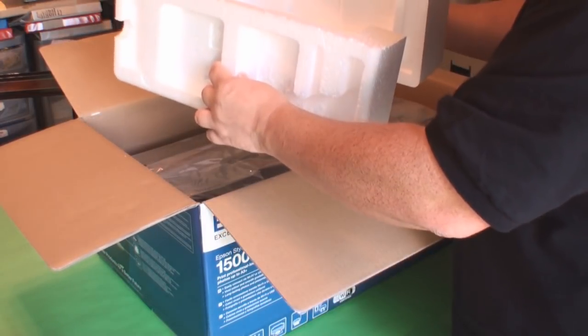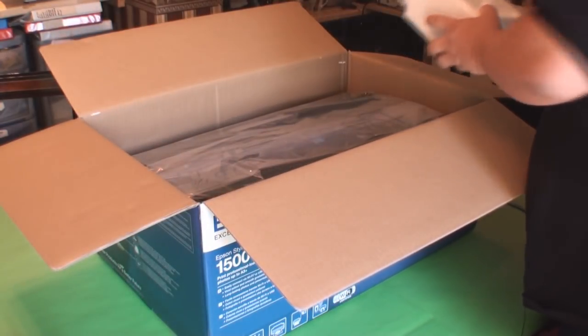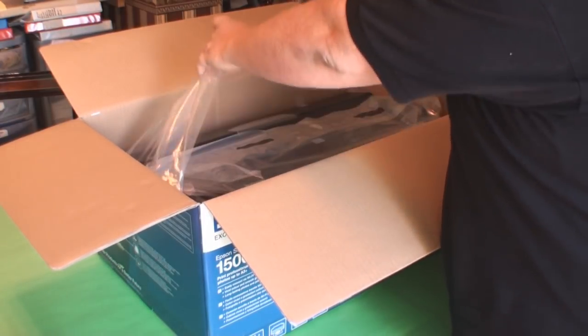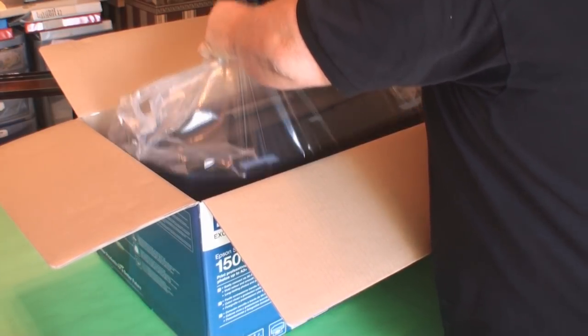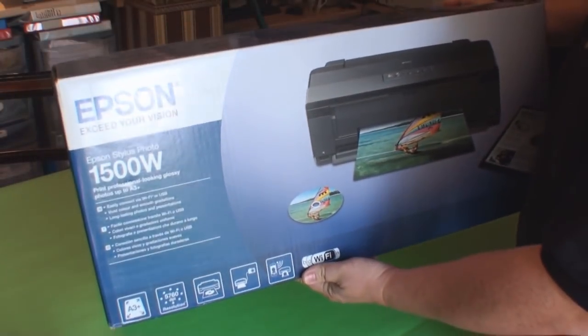Two top parts of polished styrene come off. And you've got two handles on the bag, so you can actually lift the printer out of the box. I'm going to put that on the floor for a minute and then put the box to one side.